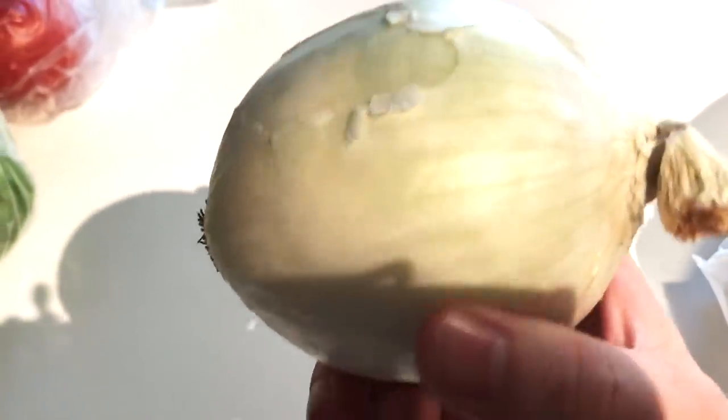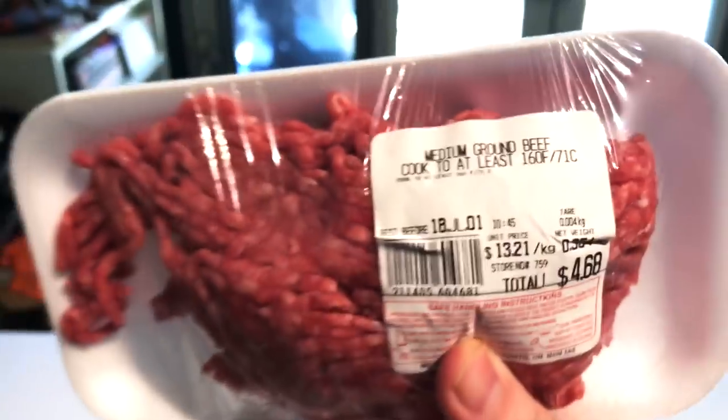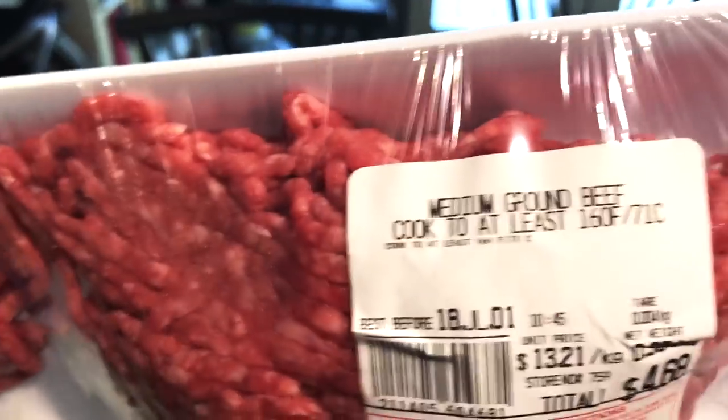White onion — we're gonna caramelize some down into super dark caramely onions and then some raw rings as well for the burger. And of course I've got the ground beef — I actually found medium, which is probably gonna come closer to a fattier like 80/20 type blend. So we got the medium ground beef and we'll make some nice thin patties.